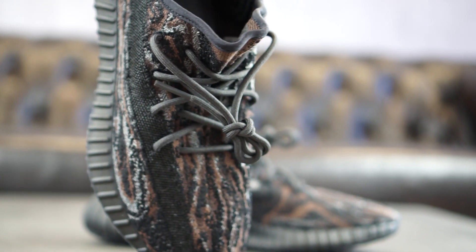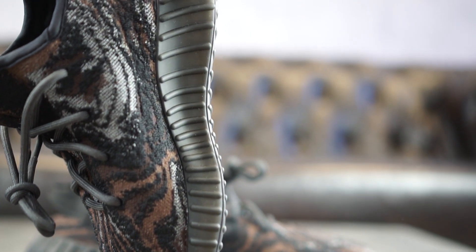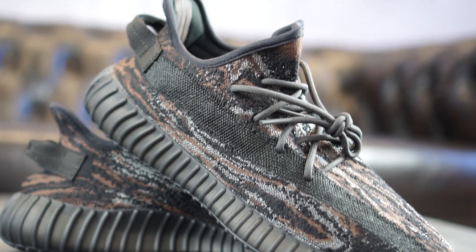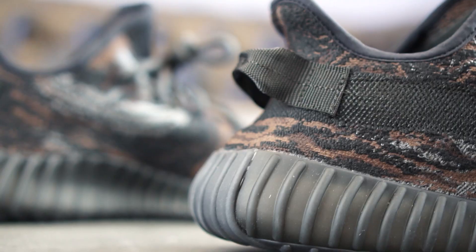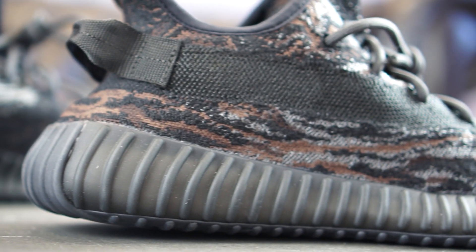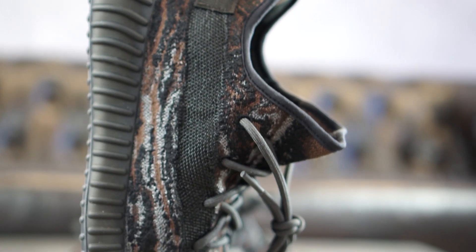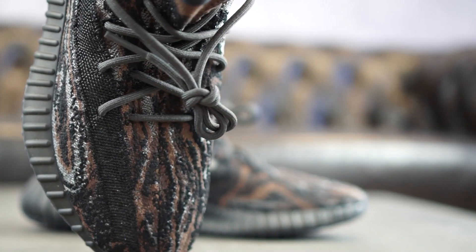In typical Yeezy fashion, we get to see a Primeknit upper on top of a Boost sole that promises excellent comfort. The upper got equipped with a stealthy look that mostly consists of different shades of brown, black, and dark grey, creating the rock-like appearance. The brown and black parts are made of a very soft material, while the greyish parts as well as the black stripe on the outside are some kind of pretty solid plastic stitching.